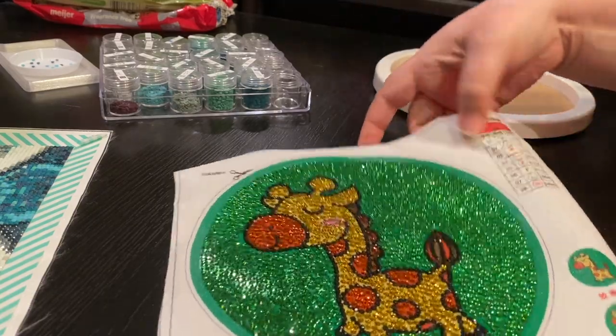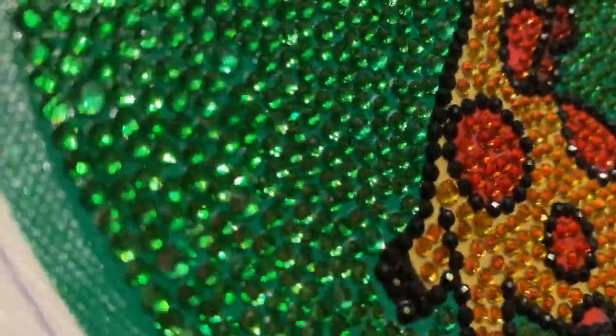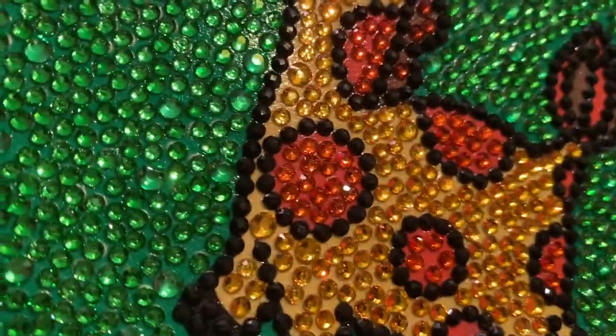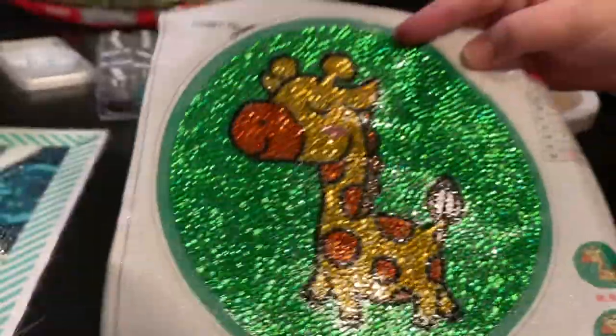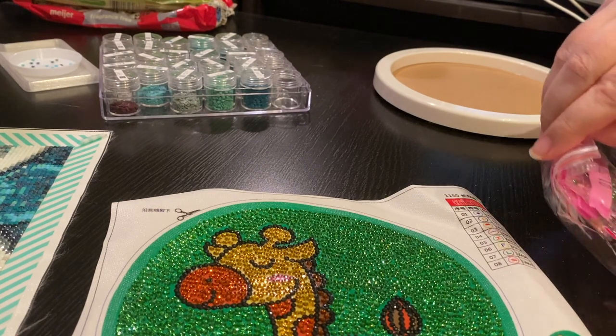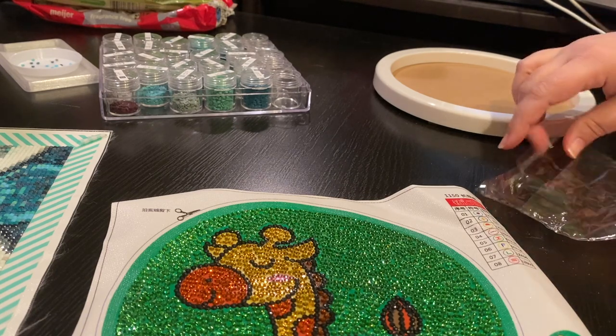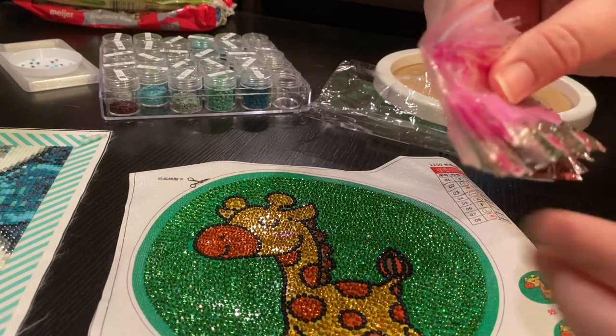Just to kind of show you the finish — it is rhinestone and they're not the best quality. I did try to pick out the different rhinestones that weren't the best, and then I was going to run out. So I'm like, I'm just going to do this for fun, I'm not going to worry about it. If a rhinestone was really bad, then I trashed it. But otherwise I just let it be. And then these were my extras.